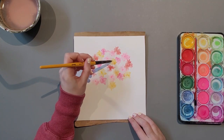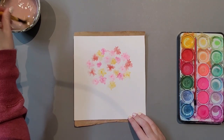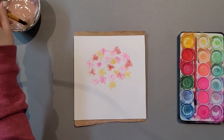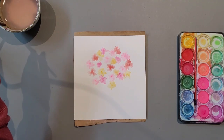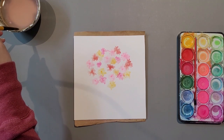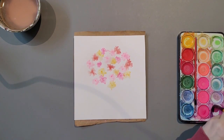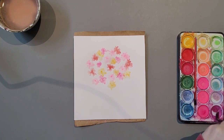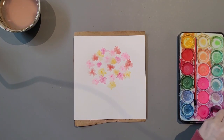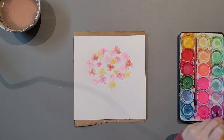Making sure my brush is washed off from the previous colour as best as I can. We can always use a napkin, a rag, or a paper towel to make sure all of that colour is fully off. And if your water gets a little bit too murky, we can always switch it out.